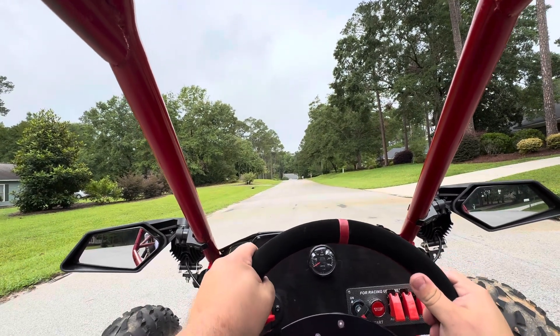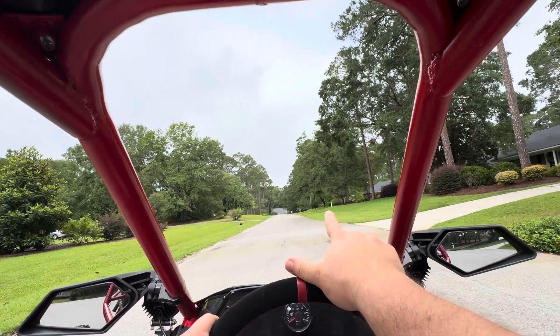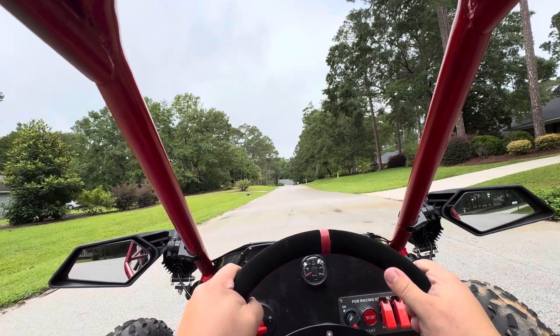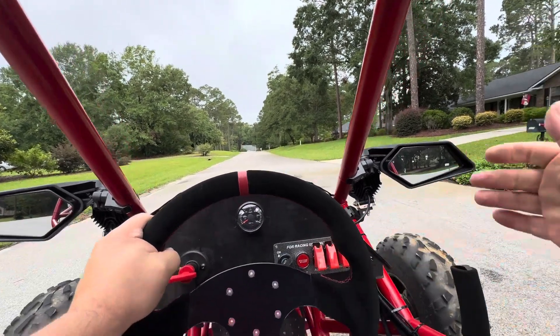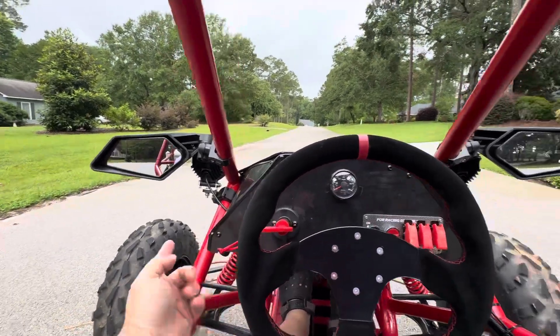So I want to do a braking test. What I'm going to plan is, you see that gray mailbox up there? I'm going to accelerate up to that gray mailbox and then slam on brakes. The way I've got my brakes wired up is I've got my front brake up here connected just on the front tires.